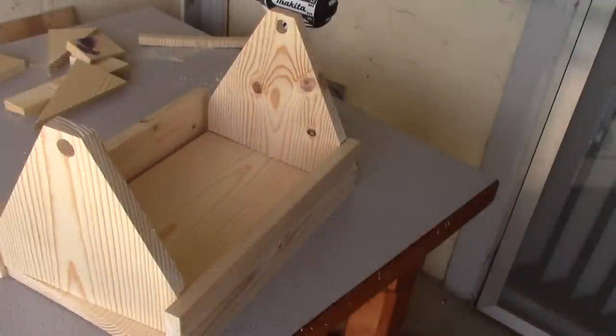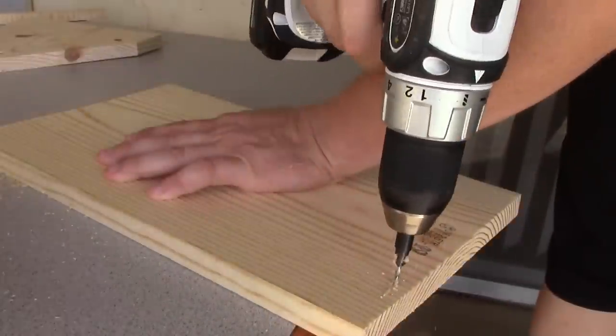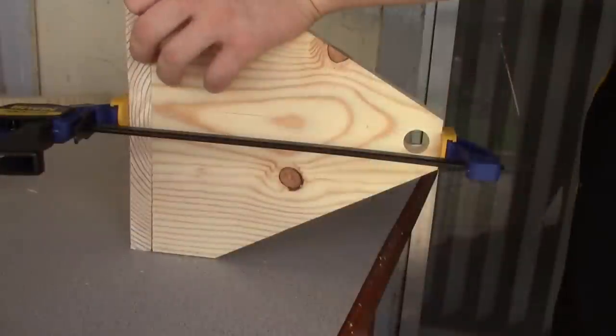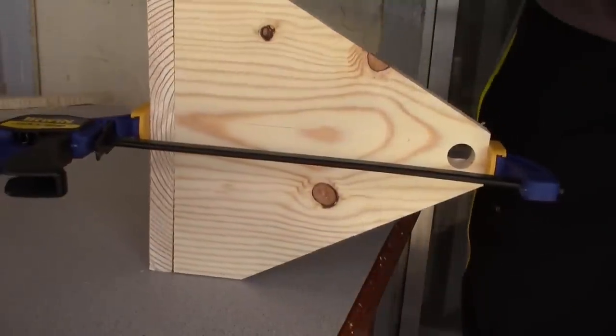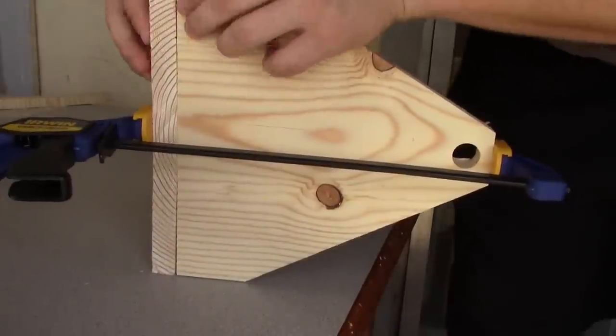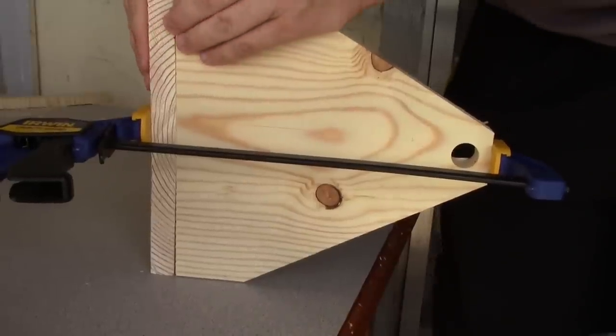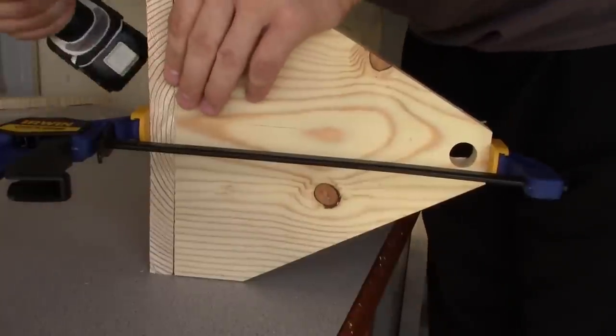Here you can see kind of what our toolbox is going to look like. I'm going to start pre-drilling holes and get ready to screw this together. As you can see, there's a little bit of a gap on each end, so whenever you put your screws in it, hopefully it will suck that up.